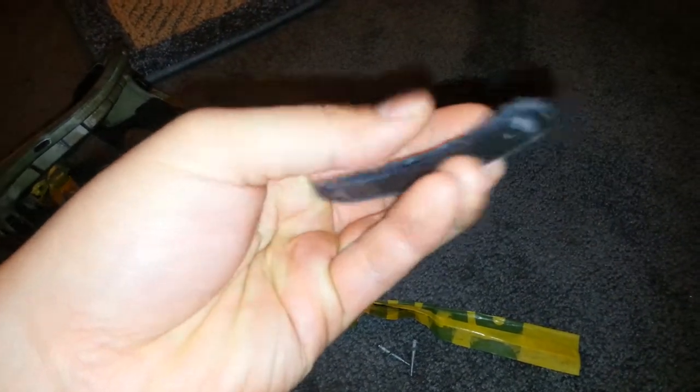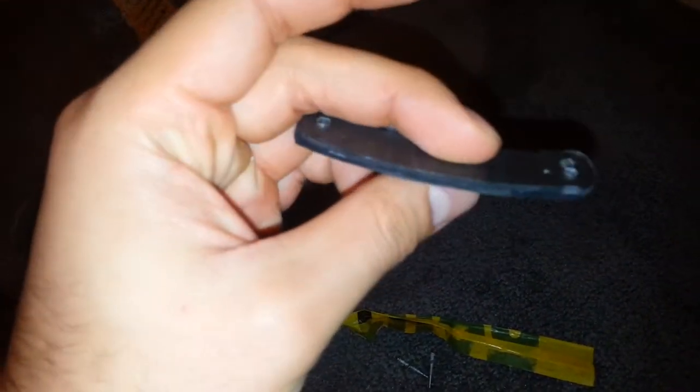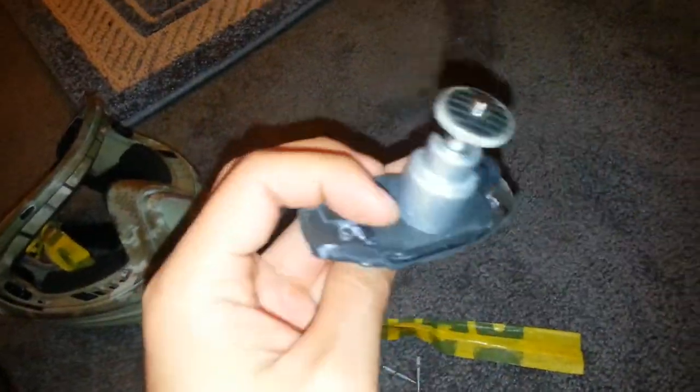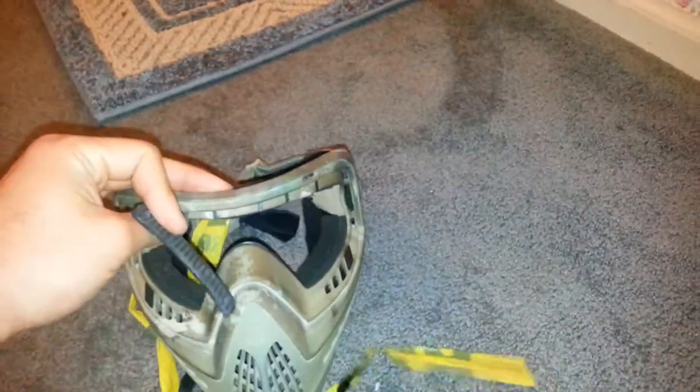If you're wondering what this black thing is — I ordered neoprene, it's like a foam with a sticky backing. It worked out for me. I put one on top and one on the bottom, so I put it on all the surfaces that will touch the vent so it doesn't damage the vent in any way.